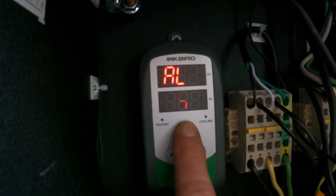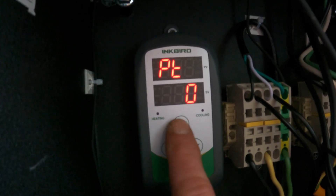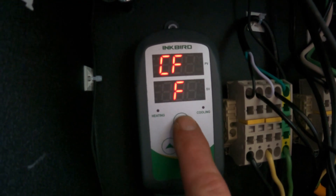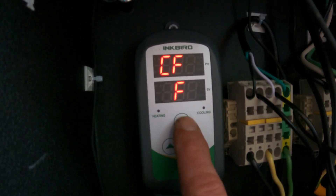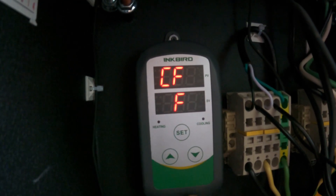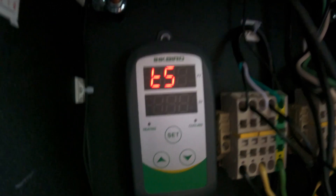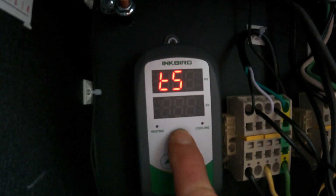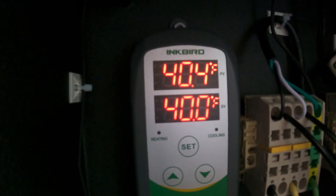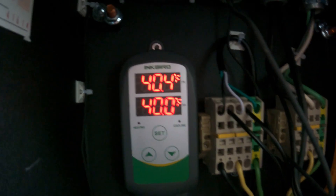Hopefully it never gets to minus 40 for the low alarm. I have it set to Fahrenheit — you can change it to Celsius. I have it set to 40 degrees; once you get the setting you want, you hold set and it's running. Right now it's set to 40 degrees and reading 40.4, which is pretty accurate.